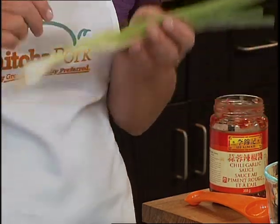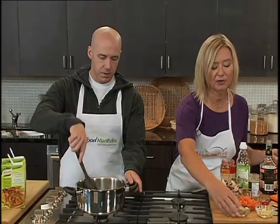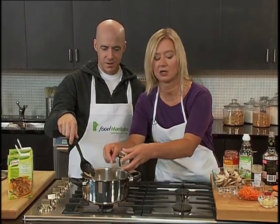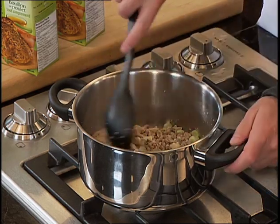So we've got our ground pork nicely done. If there is a bit of fat or liquid, you can drain that off. We're going to add green onion — we're using the whites and the greens. The whites are going to go in now, and the greens we're going to use for garnish. We've also got some freshly grated ginger, which is a must for any Asian type of cooking, as well as some garlic. We'll let that cook for about another two minutes.